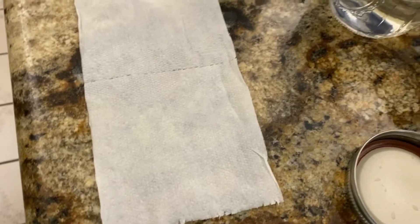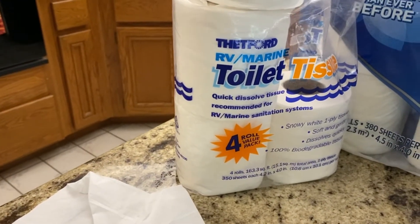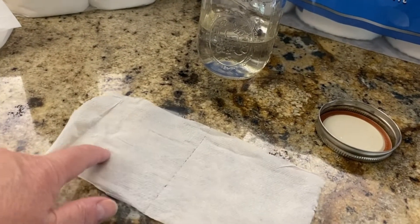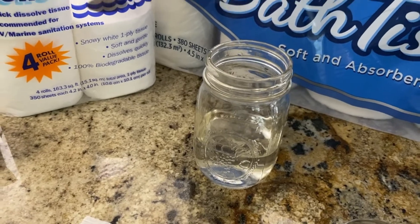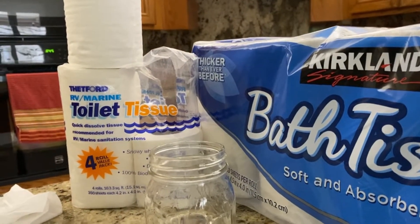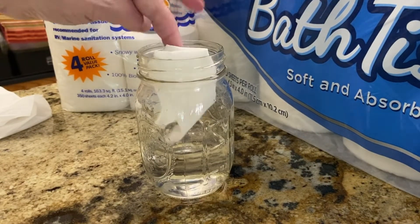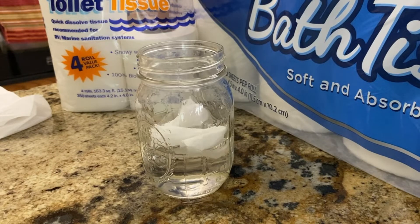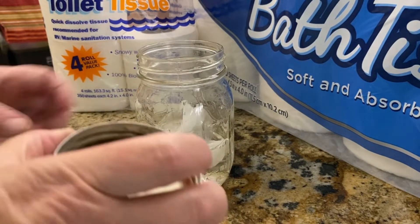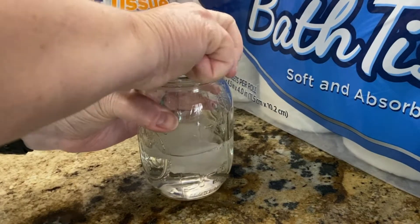Now we're going to check out the Thetford RV marine toilet tissue. I again have two squares. I have some water in my jar, we're going to drop it in, put the lid on, and give it a couple of shakes.